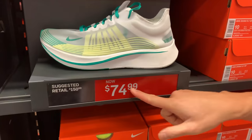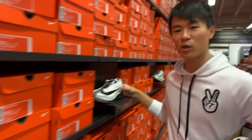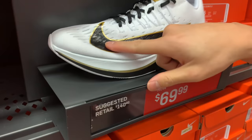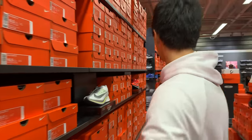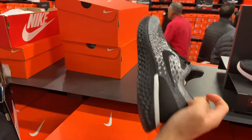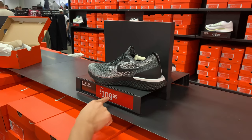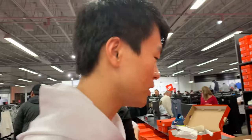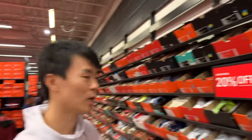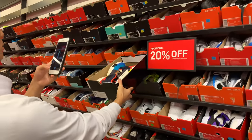Some Zoom Fly for 75 bucks — it's like a see-through material. I don't really like the colorway too much. This one is dope though, 70 bucks — it's like a gold championship Zoom Fly. I don't know why it's so cheap but that's sick. You got some Epic Reacts — I think these are at retail, 110. I should take a picture for the gram.